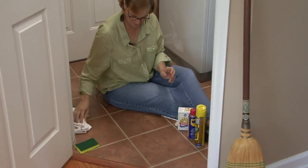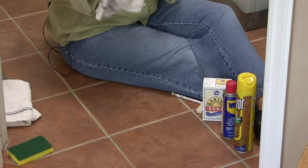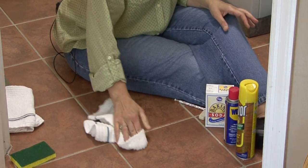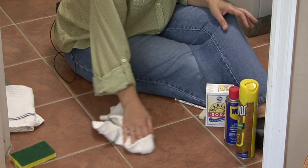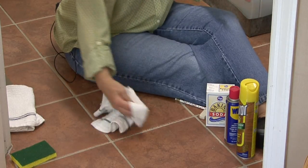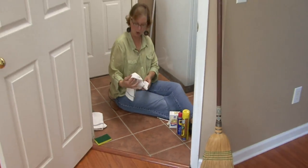Spray it on. And then take a dry, kind of rough cloth and rub in a circular motion — firm but also gently. And the scuff mark comes right off.